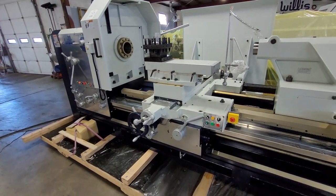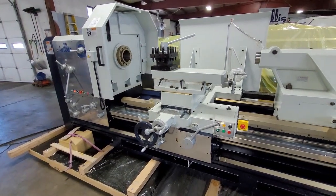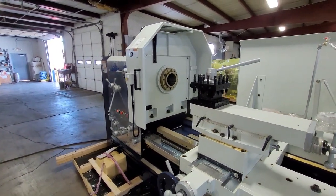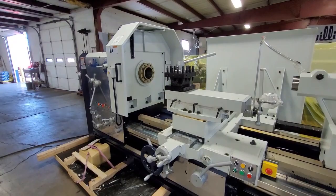Here we're going to do a little review on our Willis PK-40 heavy-duty engine lathe. These are standard 30-horsepower machines with a standard 6-inch spindle bore. You can also get spindle bores of many different sizes, up to and including a 21-inch plus spindle bore.